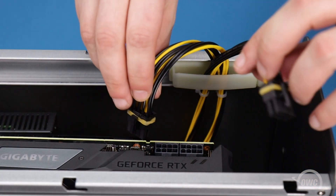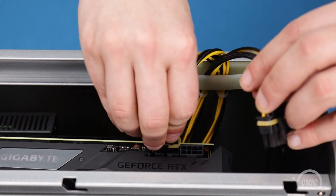The power connectors are keyed, so make sure they're oriented correctly and then slide them into place.